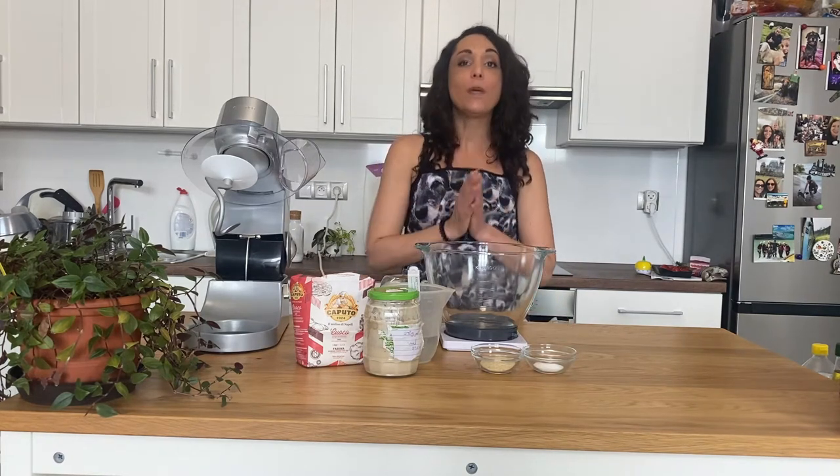Hey guys, Mama Drea here. Welcome for another fantastic episode of Bacon with Mama Drea. Today I am bringing you another sourdough treat. We are going to be making sourdough bagels.